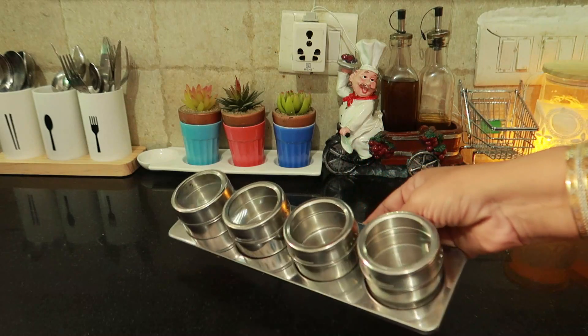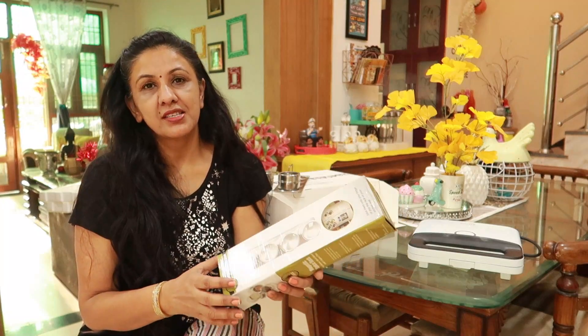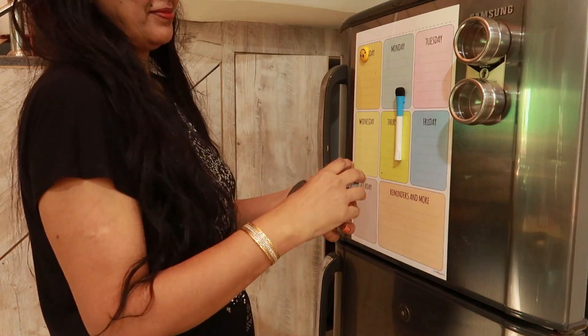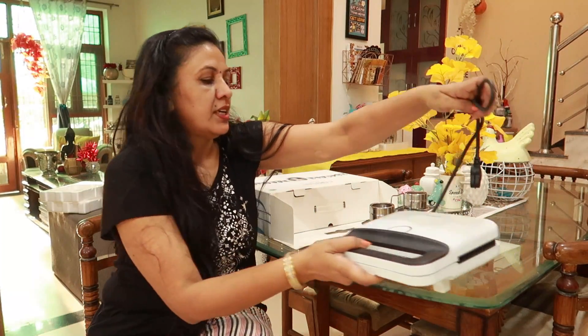I have a set of 4, and they come in sets of 6, 9, and 12. These are small containers. If you want to keep them in the kitchen, you can stick them on the fridge, which is a very good option because the fridge is in the kitchen and you don't need extra counter space.